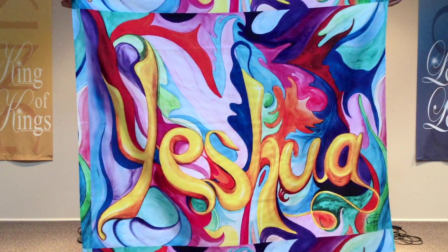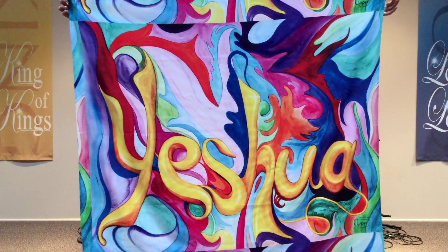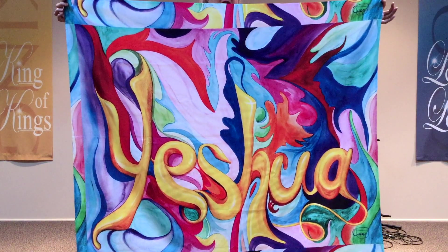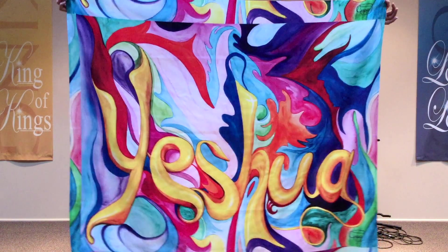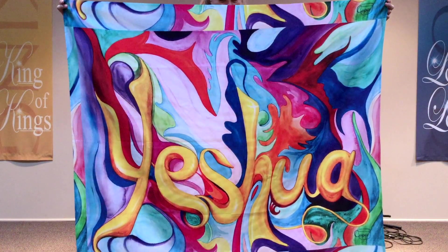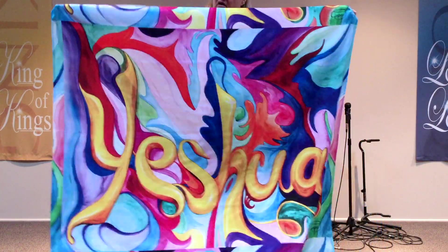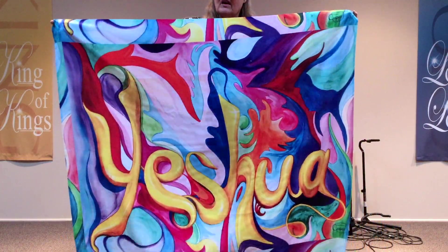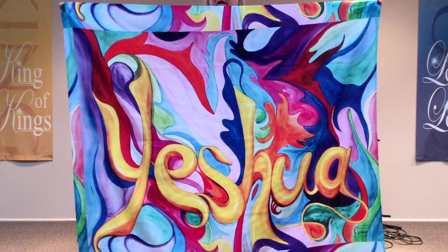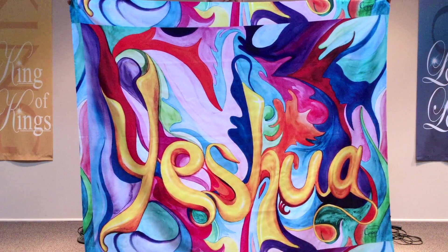This one is my Yeshua one that I painted at a conference a few years ago. Yeshua means Jesus in Hebrew. I just wanted to show it to you — you could hang it on the wall, you could use it as a tablecloth, you could even make clothes from the fabric if you wanted to. There's all kinds of things you can do with it.